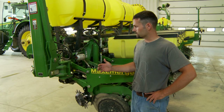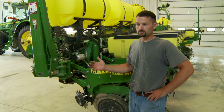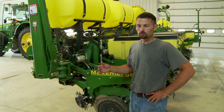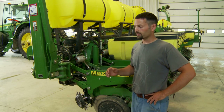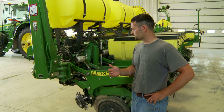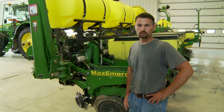We'll go ahead and start taking a look at our new planter setup. We've ran the traditional setup — the no-till with the Martin row cleaners up front and the Martin spading wheels in the back. It worked out really well when transitioning from conventional till to no-till. Now that we've started to really incorporate a lot of cover crops and mixes, we've got some other attachments that have worked better on our planter than the traditional Martin attachments.